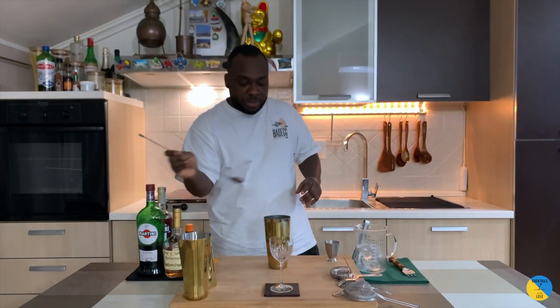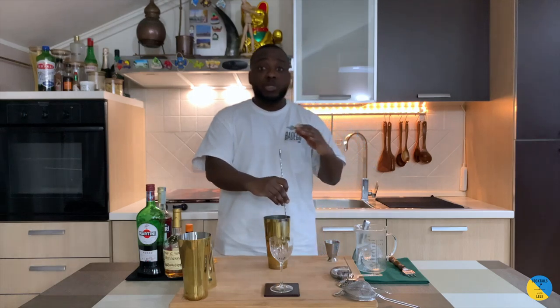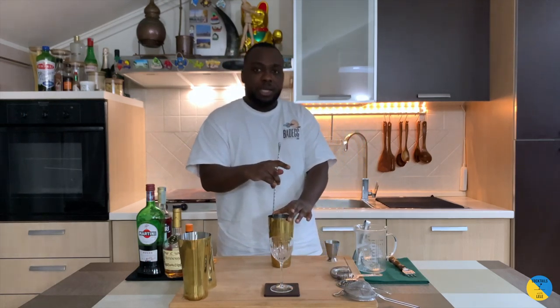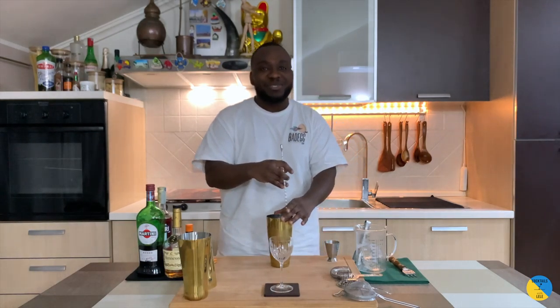We're gonna stir the drink for 17 to 20 seconds to get the perfect dilution for our cocktail. Guys, I want to say happy new year to all of you — today's the 31st.